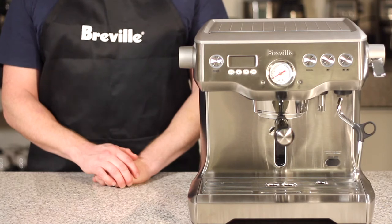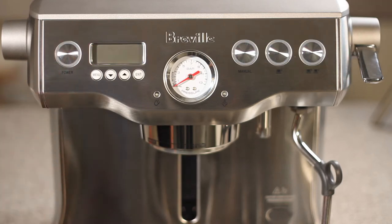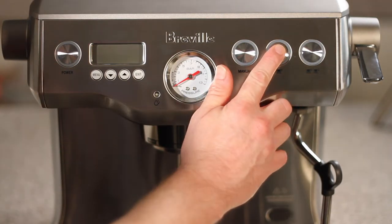In this video we're going to show you how to do the pressure test for the dual boiler. We're going to start off by turning our dual boiler off — we're going to hold the one cup button and press power.